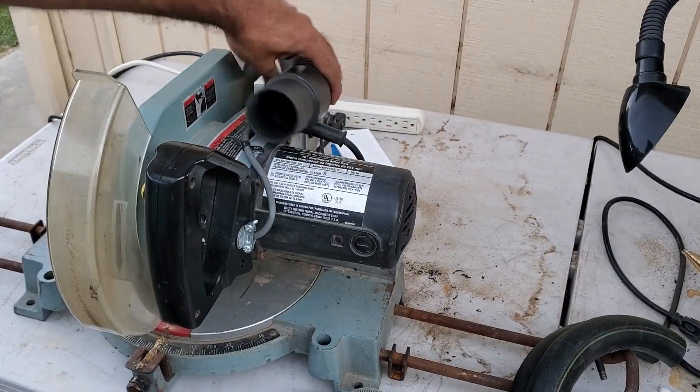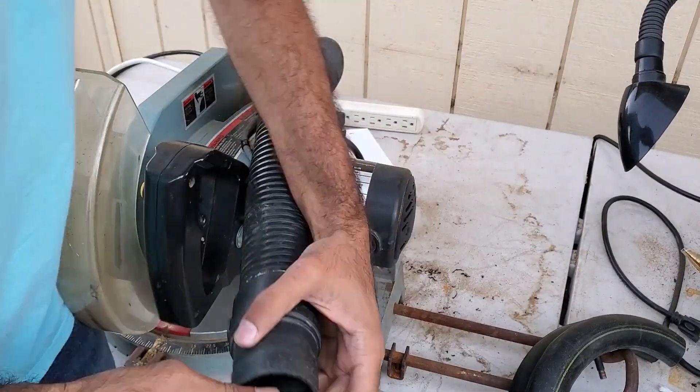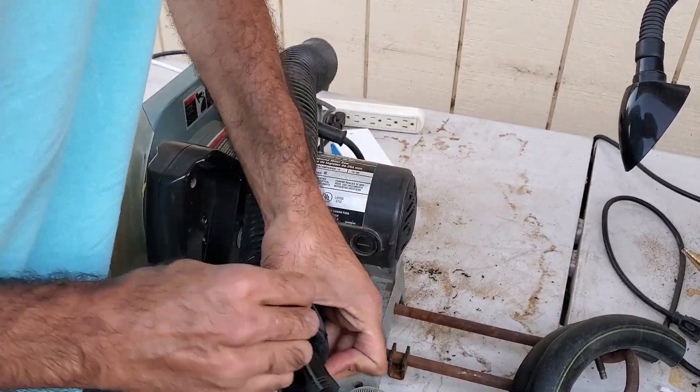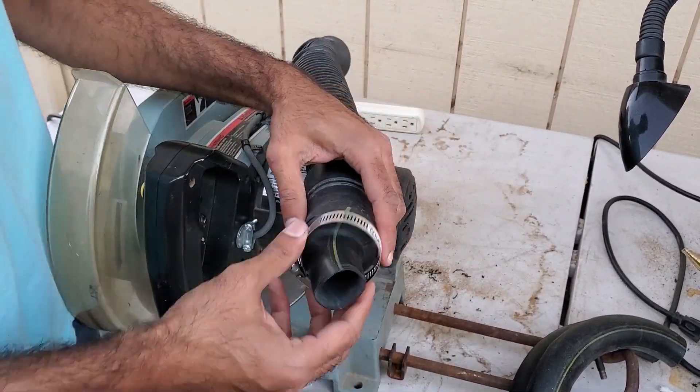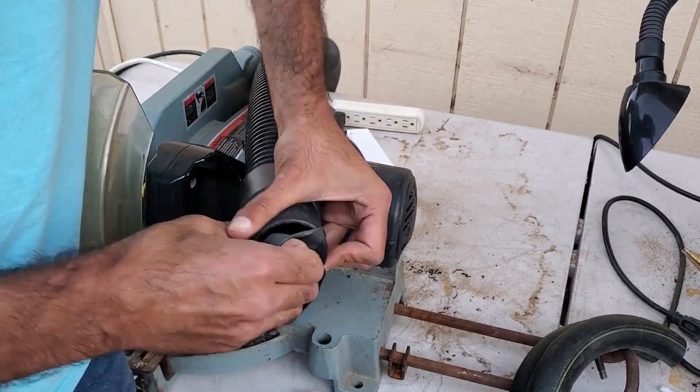To connect the vacuum to the saw, I used a bicycle inner tube and two clamps. They do make adapters for specific saws which you can use to connect to a shop vac, but I think this works fairly well and is really cheap.